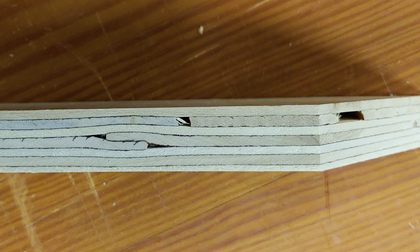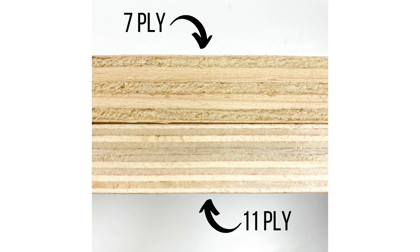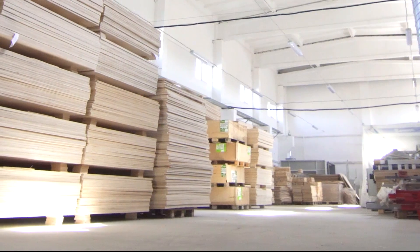Problem number two: glue pockets in plywood. One of the biggest frustrations in laser cutting is glue pockets in plywood — they create resistance and stop your laser in its tracks. Use laser-friendly plywoods like Baltic Birch, which has fewer glued layers. Also, test different plywood suppliers for consistent, high-quality materials.